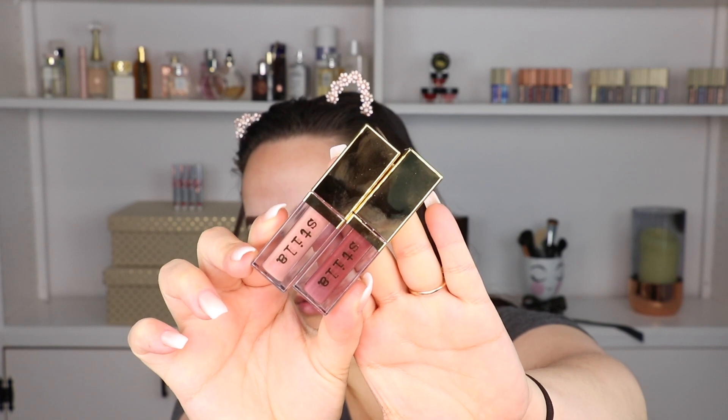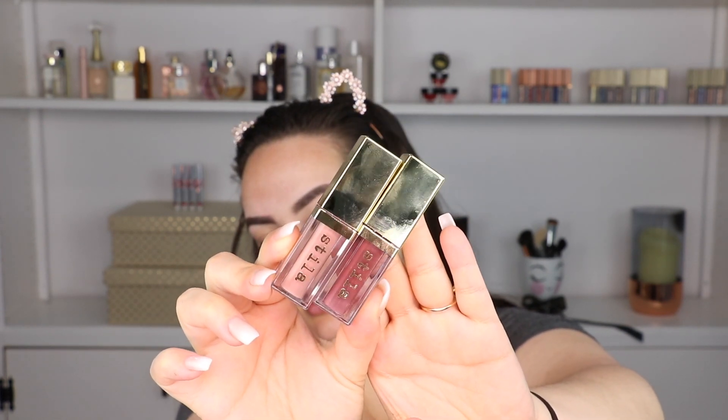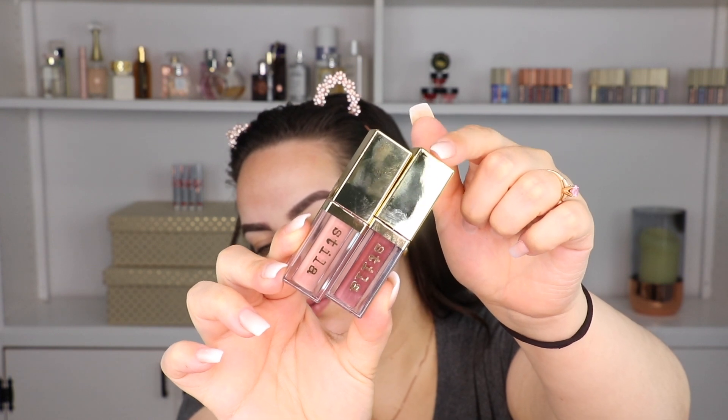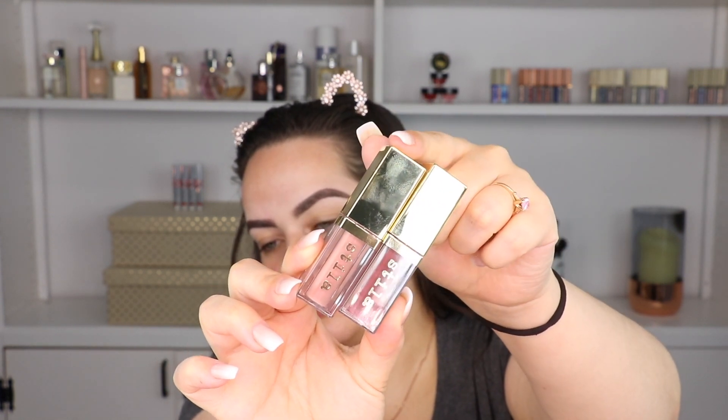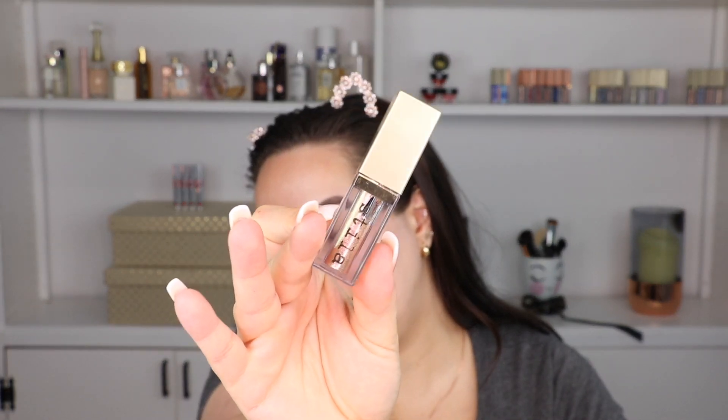Before we get there, let me show you guys what the swatches of these eyeshadows look like. I bought two of them - I bought Sassy and I bought Bust Amauve. These are the two right here. I bought these because I thought they would complement each other. My plan is to use Bust Amauve to deepen up Sassy. And then I brought one of my regular Stila glitters just for my eyelid - this one is Wanderlust, which is one of my favorite shades.